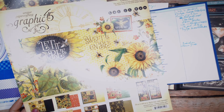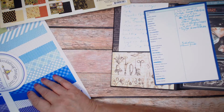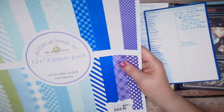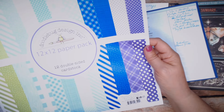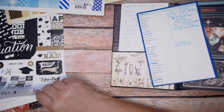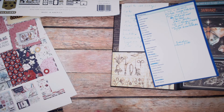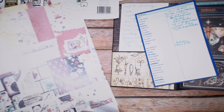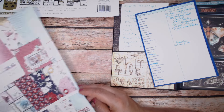I used Graphic 45's Let It Be collection pack — the 12x12, 8x8, and the Patterns and Solids. I'd already made a mini album out of it before, but I made something else and also made some cards. I used Doodlebug's Snow Much Fun — the 12x12 paper pack, the 12x12 double-sided cardstock, and the 6x8 collection. I used Echo Park's Graduation — a great collection for graduation cards or albums. And I used Simple Stories Simple Vintage Love Story — the collection kit, the basics kit, and the 6x8 pad.